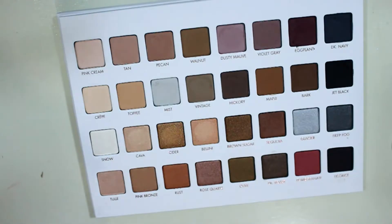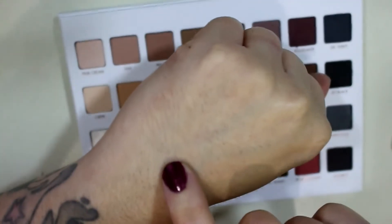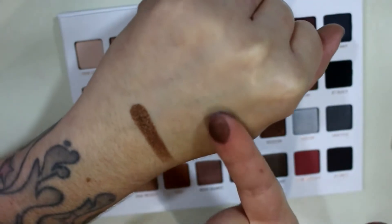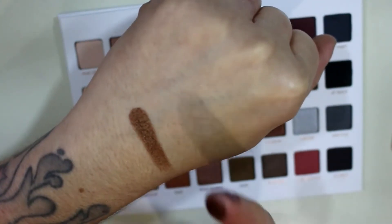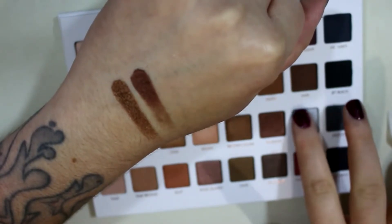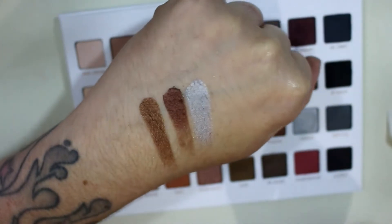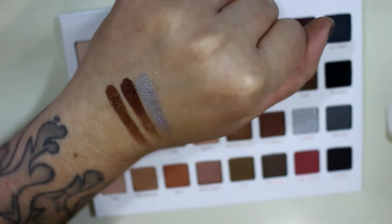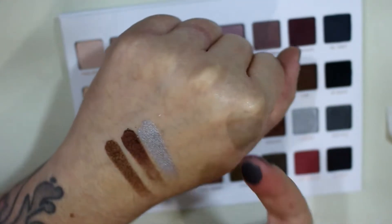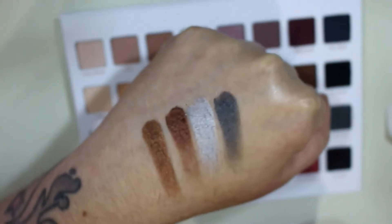The next four in this row are: Brown Sugar, which is a deep metallic chocolate brown — really pretty, and you can see everything is crazy pigmented. Then Sequoia, which is kind of on the same idea but a lot more red. Then Glacier, which looks like it's going to be a crazy silver — oh, it's almost like a blue silver, not your average silver you usually get in a palette, really pretty. And then Deep Fog, which looks like a deep bluish gray. Those two would actually go really well together to make a super pretty smokey eye, and Deep Fog has tiny silver shimmers in it.